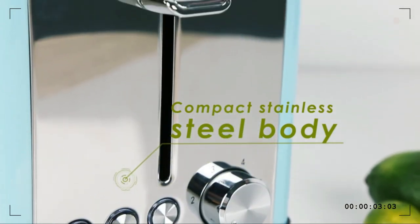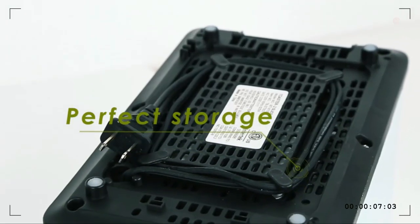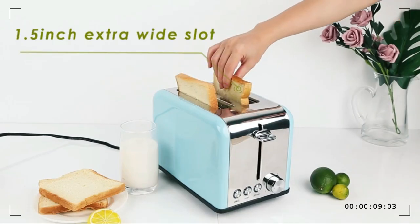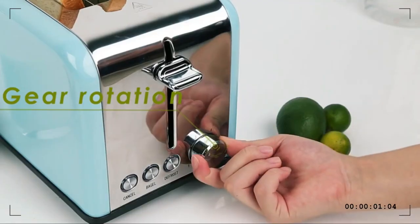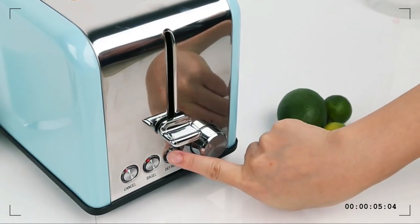Making crispy delicious breakfast becomes easier and more efficient now with the Chemo 2-slice toaster. Simplicity is the key to elegant design — the Chemo compact stainless 2-slice toaster brings a retro classic design with a sleek appearance.